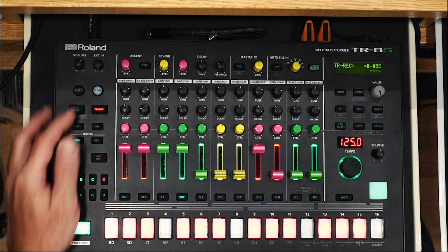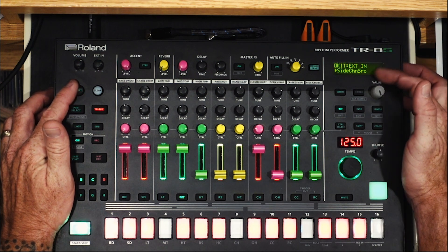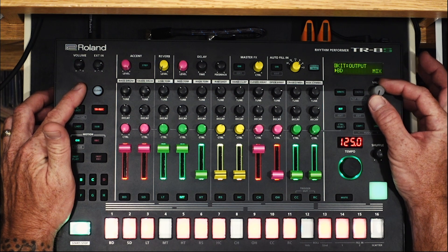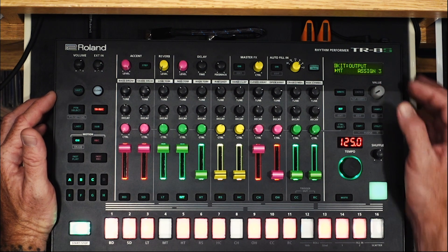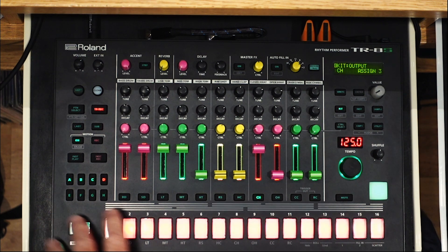Then I go to Shift and Kit. On the external in category there is a sidechain source — we'll get back to that — but I hold Shift and scroll until I get to output. I let go of Shift and scroll to the track I want to sidechain. This is going to be the bassline on my mid tom, but I also did it to the closed hats, so my 16th note hats have a slight ducking on my kicks.